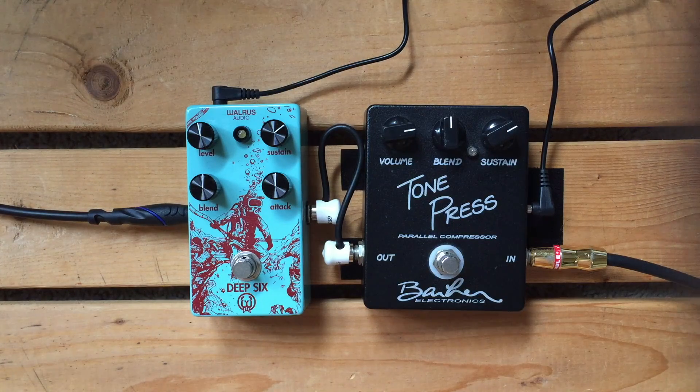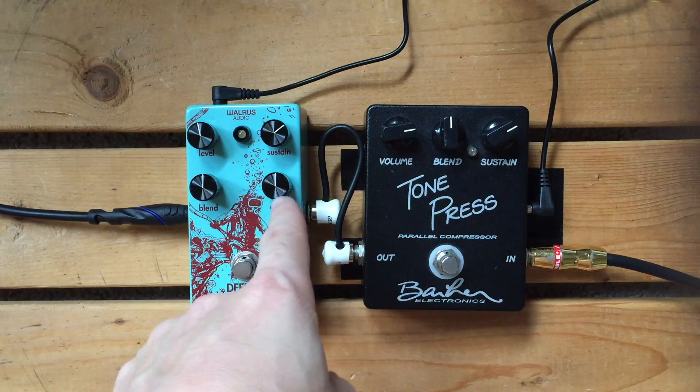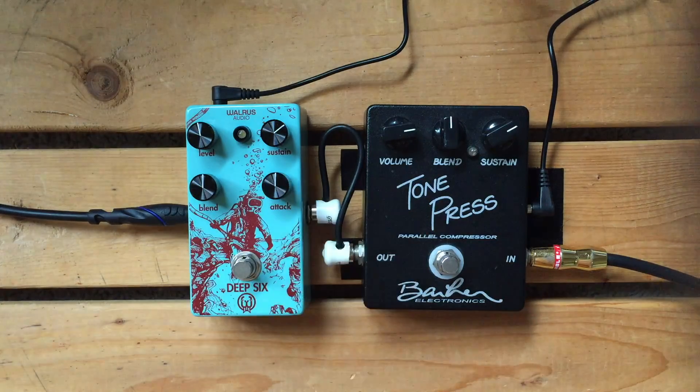So they're very, very similar. The difference is the Deep Six has an extra knob called attack, which is how fast the compression takes effect. We're going to leave that in the center for purposes of this.